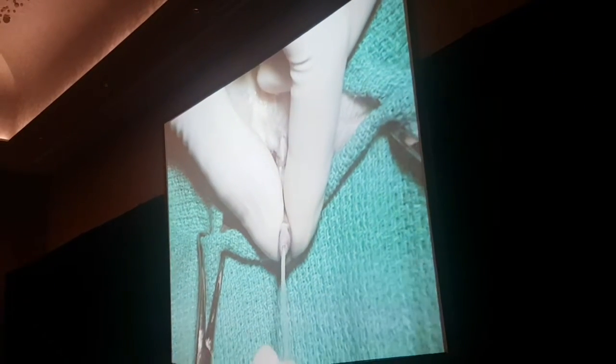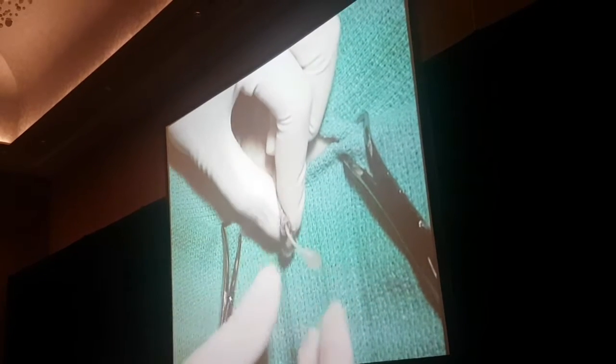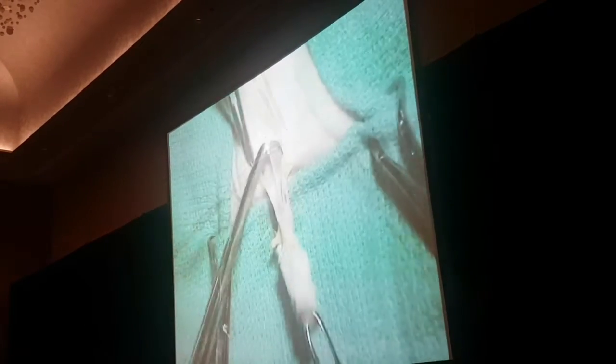I'm going to pass a catheter, and you don't have to do this at this point in the surgery. If you want to make sure you keep track of where his urethra is, it's fine.